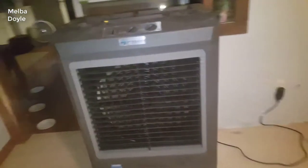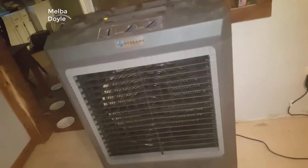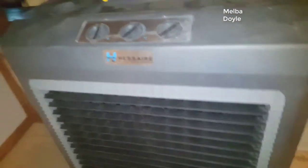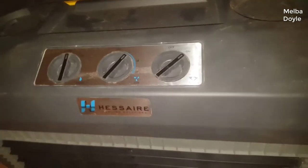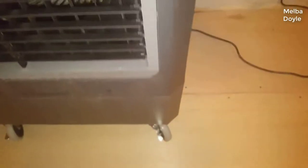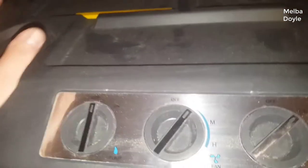Hey guys, how's it going? Today I want to do just a quick review for you guys on the Hesse Air Portable Evaporative Cooler. The actual model number is MC3-7M. I hadn't seen too many reviews on it, so I thought I'd give you guys my two cents based off my experience. I found a pretty good deal on it and I'll put a link in the description below so you guys can check it out.